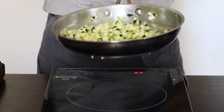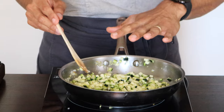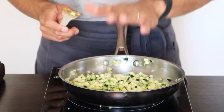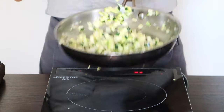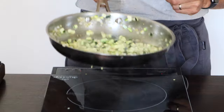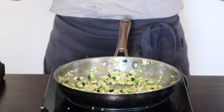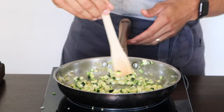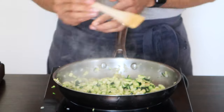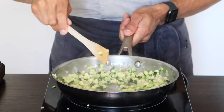A huge mistake people commit when sautéing is crowding the pan with too many ingredients. For this amount, this pan size is appropriate — I don't have a huge mountain of vegetables. Just leave it for a second, then sauté by moving your pan. If I keep moving it constantly, my pan is going to get cold and lose the heat I want. Use a spatula to clean the sides if ingredients are sticking. Move them around every 20 to 30 seconds.